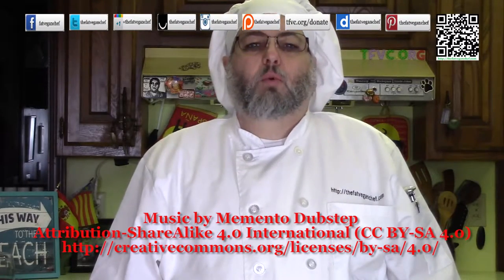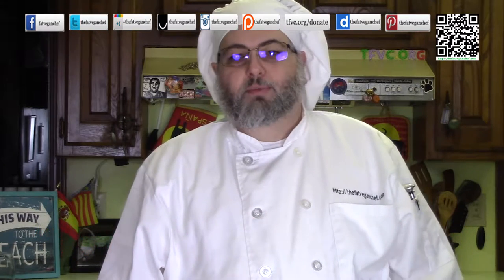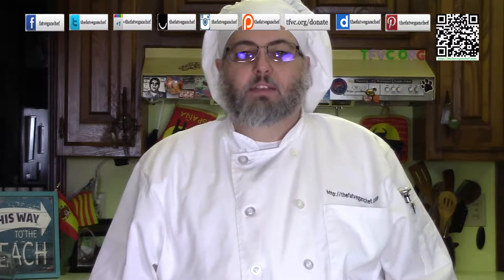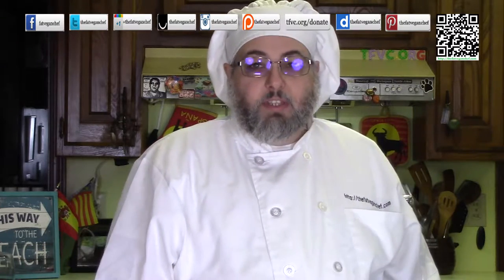Hello everyone, welcome back to another episode of the Fat Vegan Chef. I really missed you. Today I'm going to be making something that I have been craving for a very long time — I'm going to make some vegan biscuits and sausage gravy from scratch.